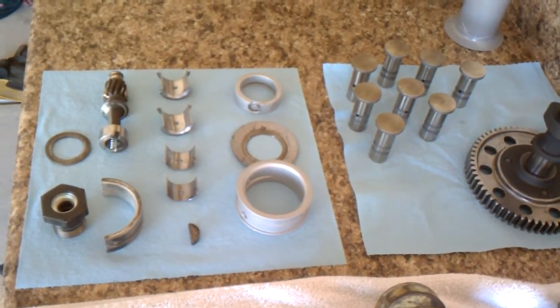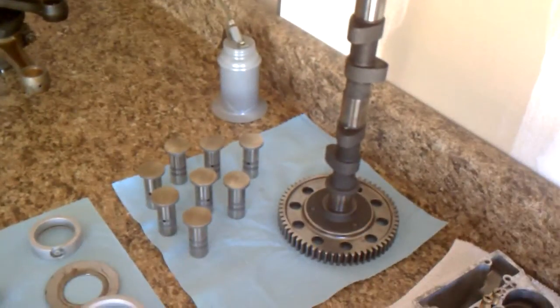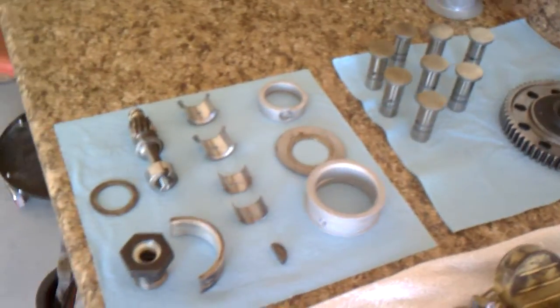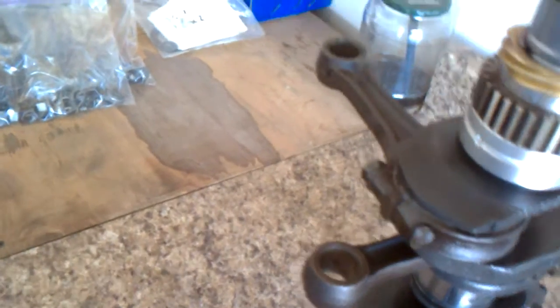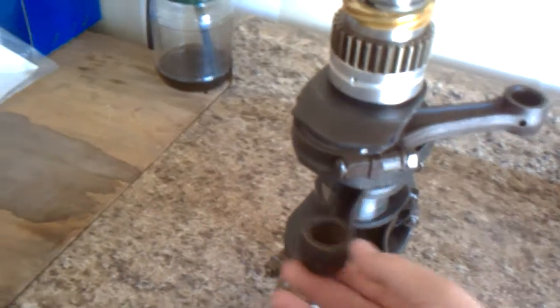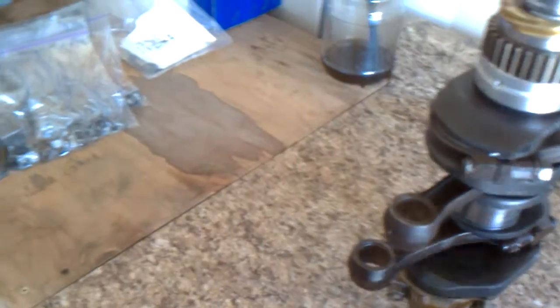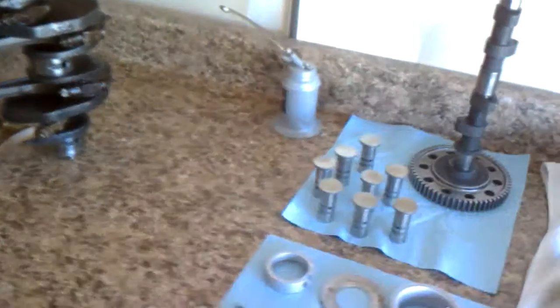I got pretty much everything cleaned up internally — lifters, cam bearings, got the crank all assembled. You pretty much want to check for movement and play, make sure everything goes all the way around. Typically you want to lay down and check it all one by one. This one feels really good, really good, and really good. Seems a little stiffer here, so I'm a little worried about this one, but I'll probably double check it.